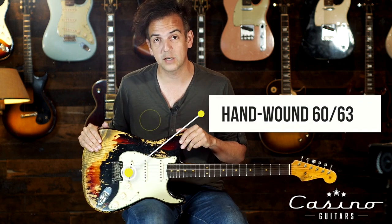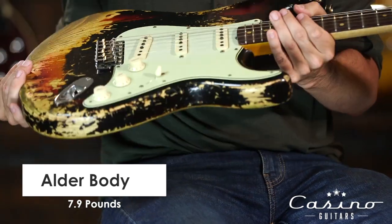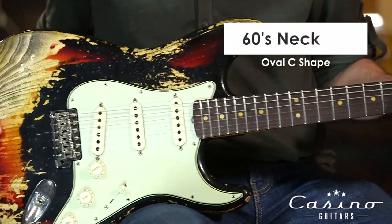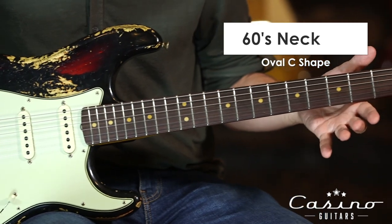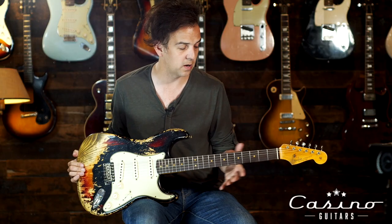Inside you have hand-wound 60-63 pickups. A nice lightweight older body coming around 7.9 pounds. The neck is a 60s oval style C — it's got a little bit of shoulder on it though. We have a couple other ones that have the same neck profile, but this one's bigger.